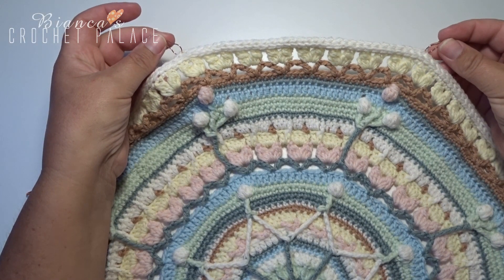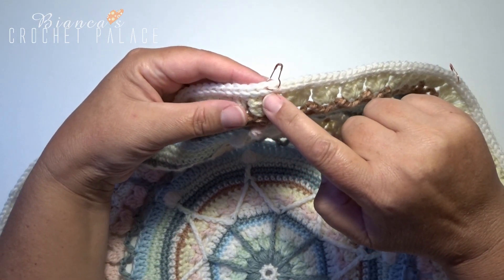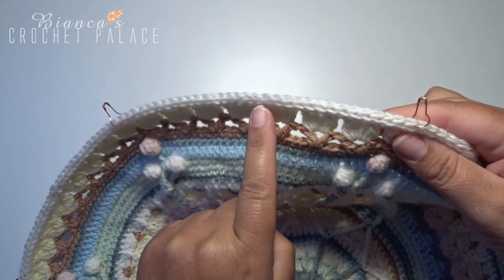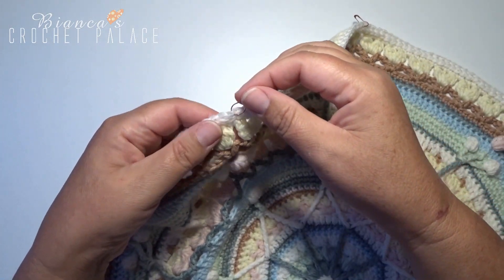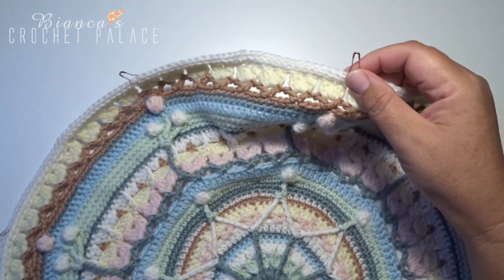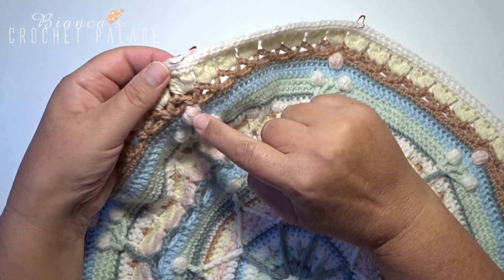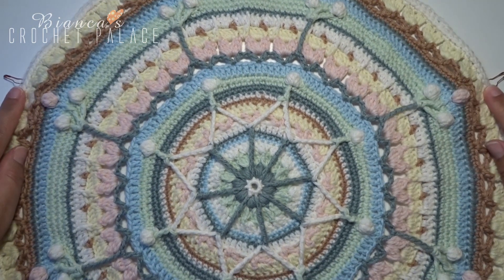Before we continue crocheting, we are going to place the stitch markers first. We go above a cluster of 5 stitches together, then go right through to the bottom, and above that you place a stitch marker. Now count 31 stitches and in the 31st place you will place a new stitch marker — also above a cluster of 5 stitches together. Go around until you have 8 stitch markers in total.